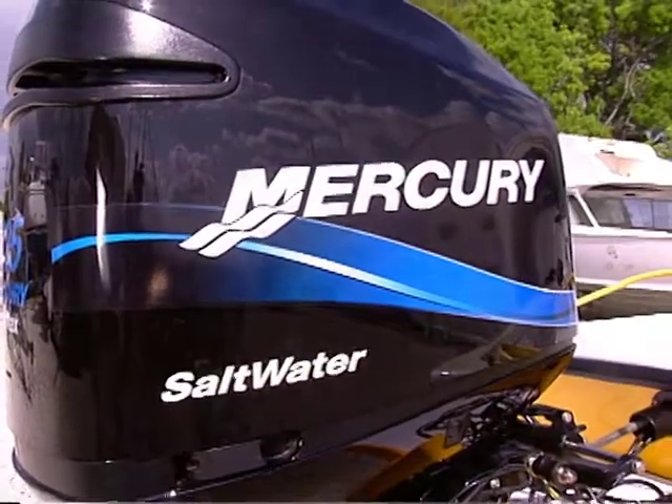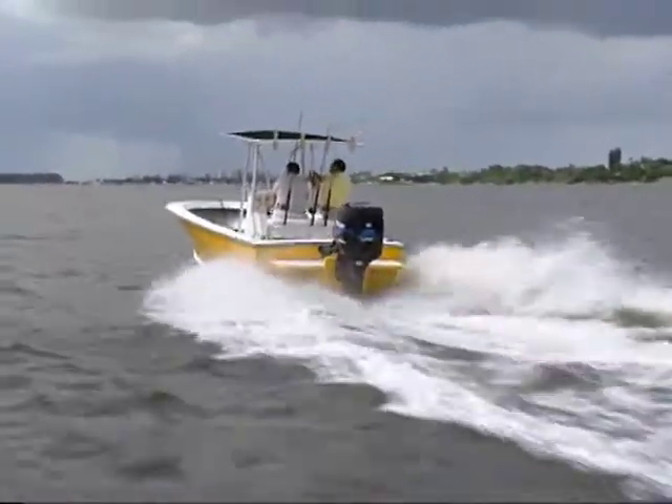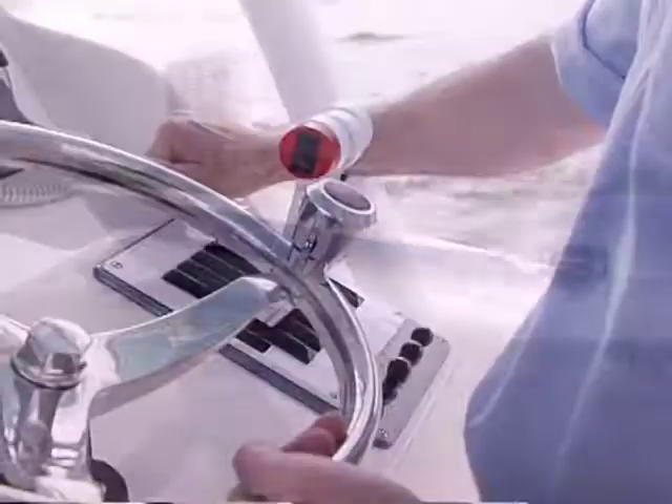Now, this is a Smartcraft motor with something called DTS incorporated into it. We've got a real treat for you, because we're going to be doing an on-the-water demonstration on a different boat with the same technology. And wait until you see what this offers the boat owner. We're very excited about installing this today on our 21-foot Seabird project boat.